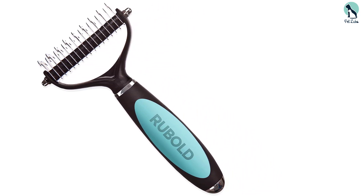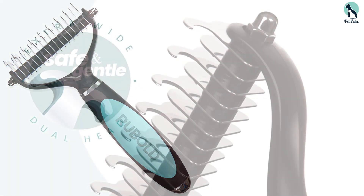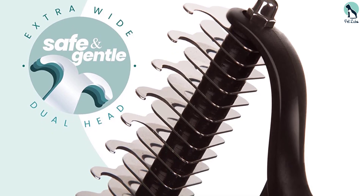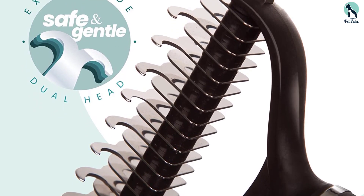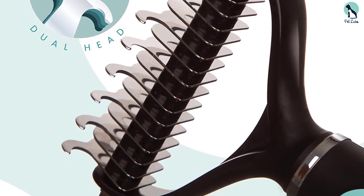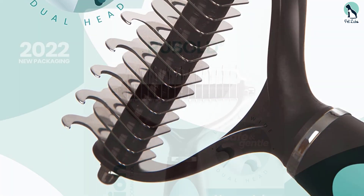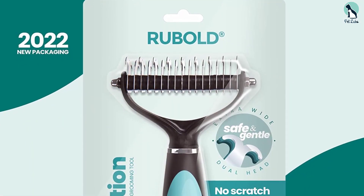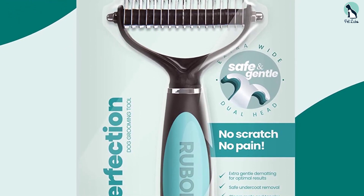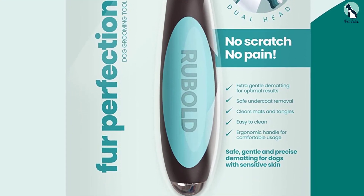This brush allows for brushing and de-shedding simultaneously, making the process much easier. It works great for thickly coated dogs, and the gentle edges prevent scratching or agitating the skin. It's also helpful for dogs who don't like getting brushed, as the time needed is cut in half — no prior prep like finishing combs needed beforehand. This two-in-one brush performs both tasks at the same time, and its curved outer edge is what allows it to be so gentle on your dog's skin.